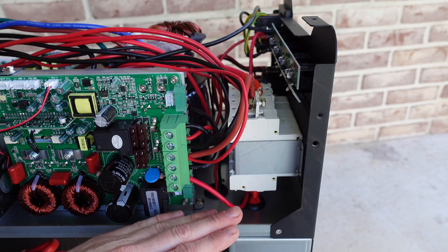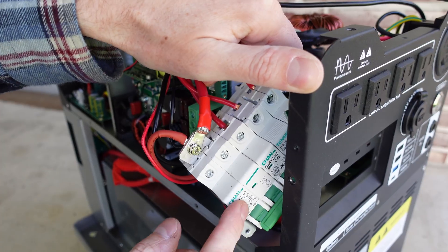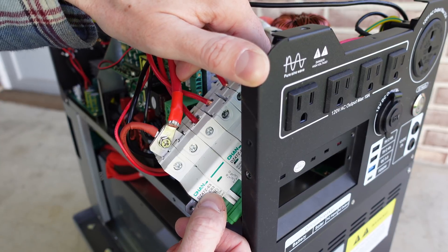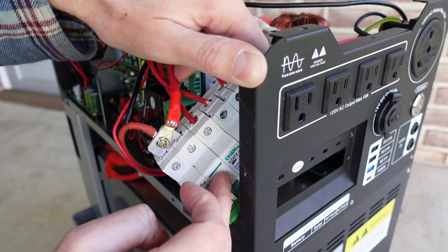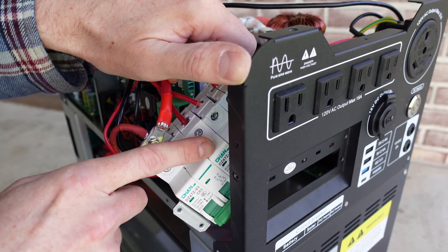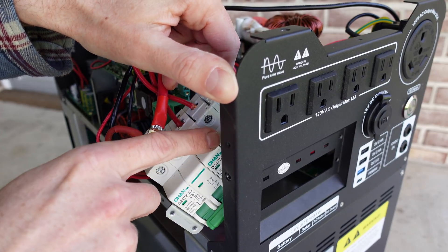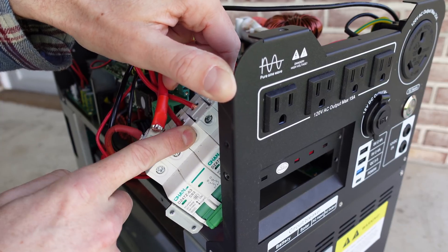Looking at the circuit breakers, the first three are Chan brand, model DZ47Z-63 — it does appear to be a 63 amp breaker with two poles wired in parallel, carrying a DC 440 volt rating and also a DC 250 volt rating, and it appears to be wired correctly and polarized. The AC input and output breakers are Tengen brand and they also appear to be 63 amp breakers. I'm not really sure why those are sized so high.